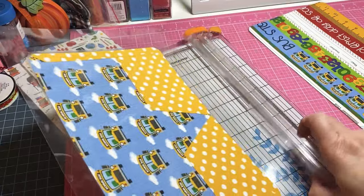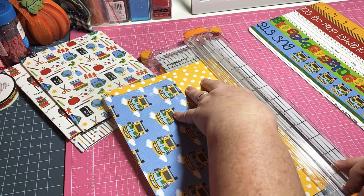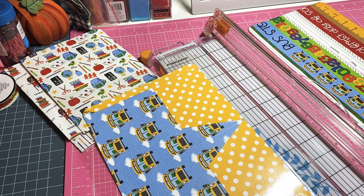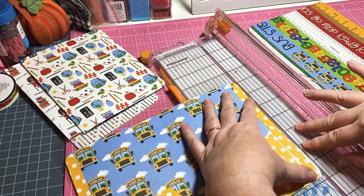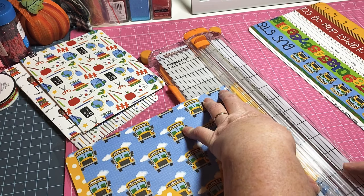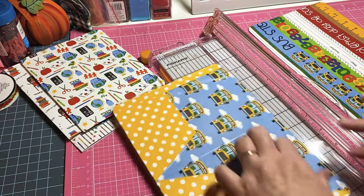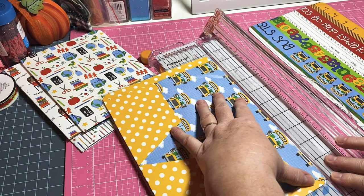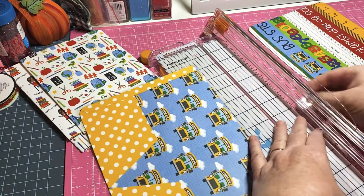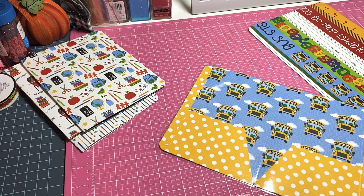Let's go ahead and get this other one trimmed - lining it up the same way I did the other one. Since this one was a little shorter we have a little excess, so I'll make sure to trim that. There we go, that's those done.